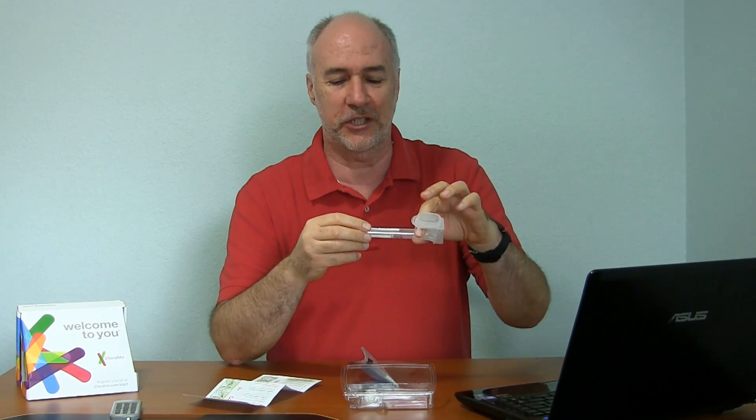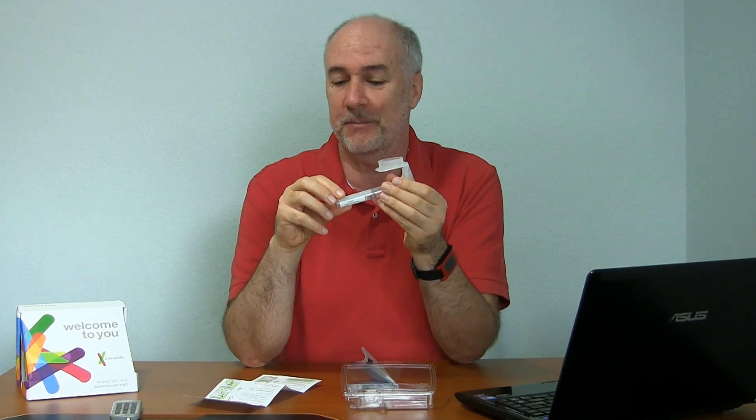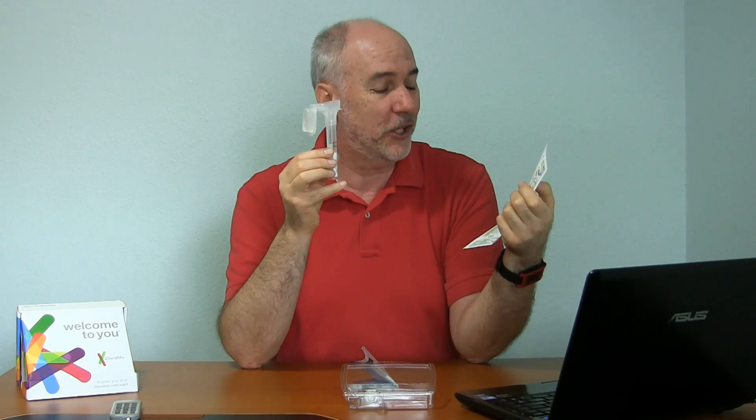This is your collection tube and there's a number on it. That's the number I have to use in the registration that will identify this as my sample. This is the tube you're going to fill up to a line with spit. It's funny — the instructions say it takes most people two to five minutes to complete their spit specimen, so they're spitting for a while. Also, it says make sure when you check that you've filled it up to the line, don't count the bubbles.